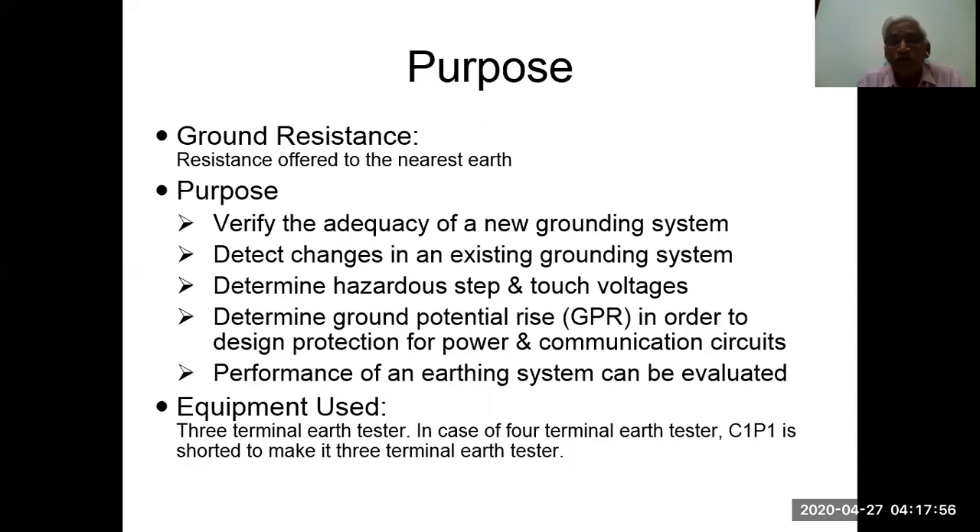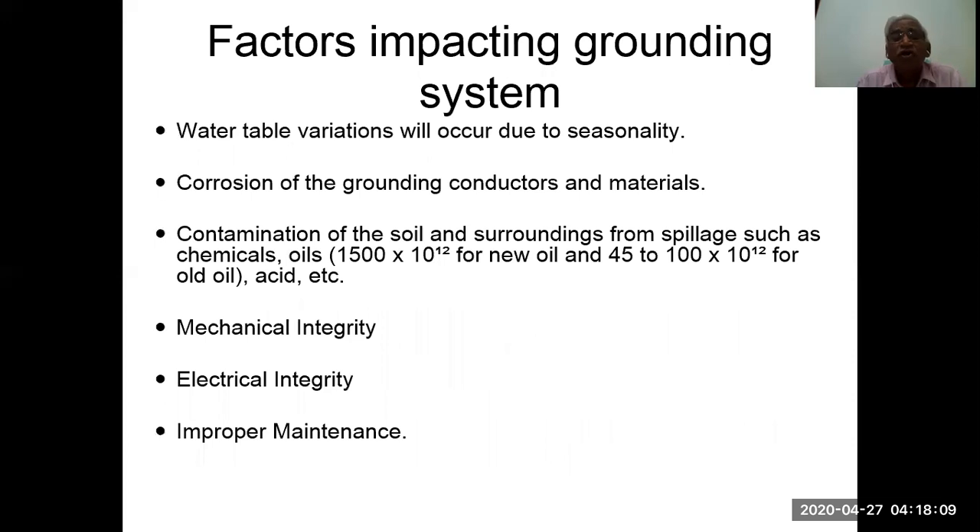Equipment used is the three-terminal earth tester. In case of a four-terminal tester, C1 and P1 are shorted to make it a three-terminal configuration. Factors impacting the grounding system include: water table variation due to seasonality, corrosion of grounding conductors and materials, contamination of soil from spillages such as chemicals and oils (which have very high resistivity), and mechanical integrity, electrical integrity, and improper maintenance of old systems.